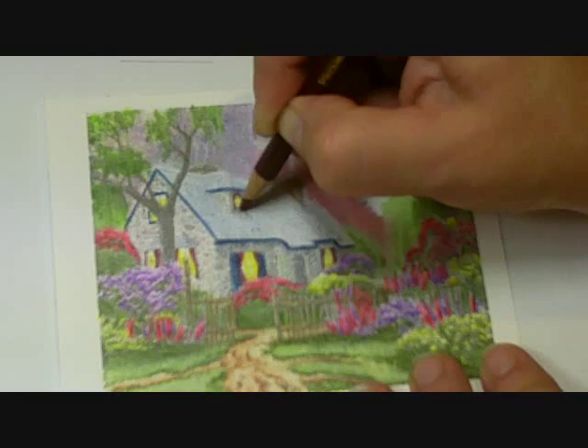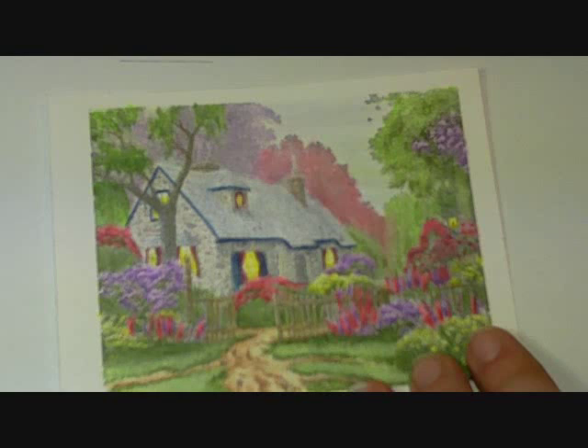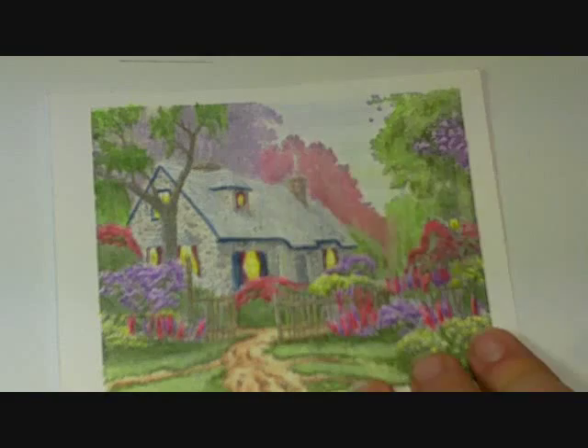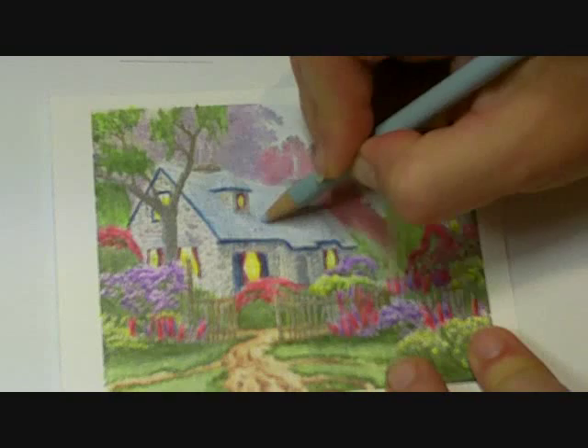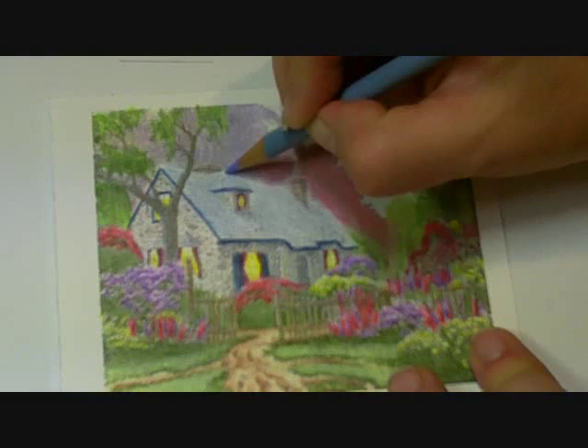For my roof line, I had done the base with cloud blue. I'm just going to darken it up just a little bit, very quickly. And then I'm going to come in with my slate blue and kind of get some of the shading done with the slate blue.